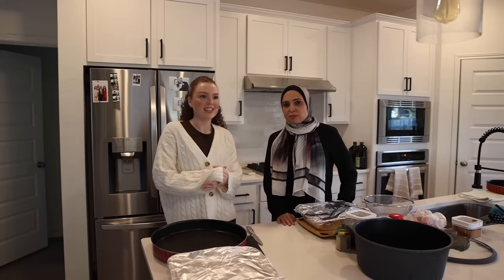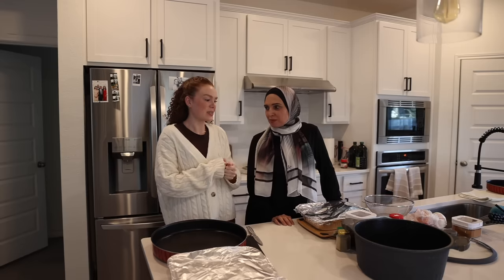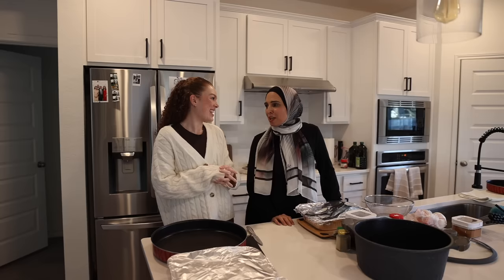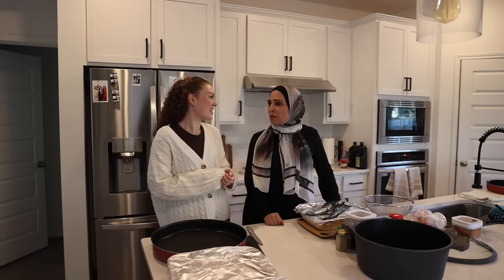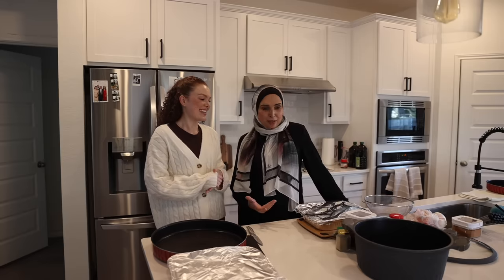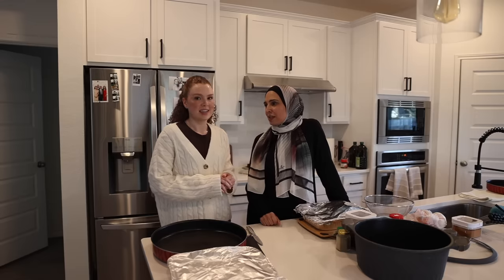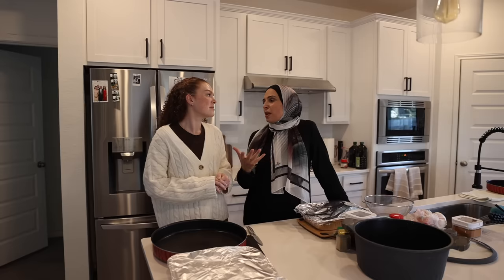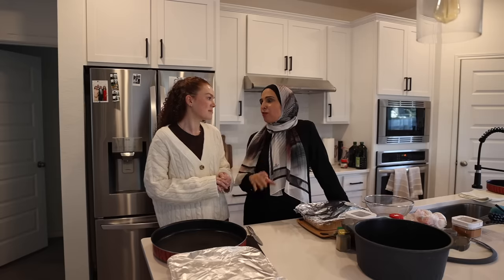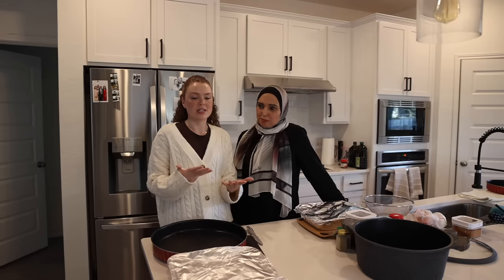Hello you guys, welcome back to my channel. I'm in the kitchen with Auntie Summer today. We're gonna be making a traditional Palestinian dish. Last time we were together we made it, it was like during Ramadan, before Ramadan. We want to continue to celebrate Palestinian culture, and one way to do that is through making traditional food and learning how to make it.